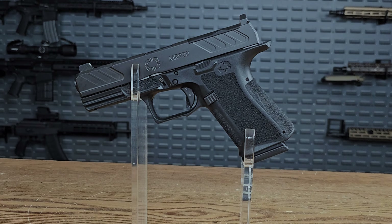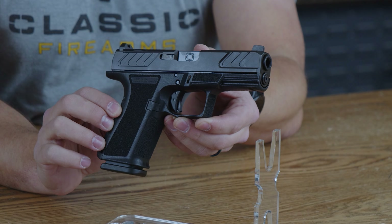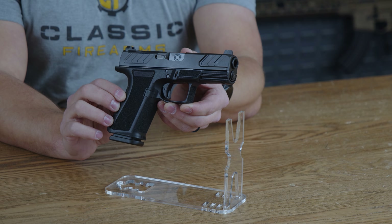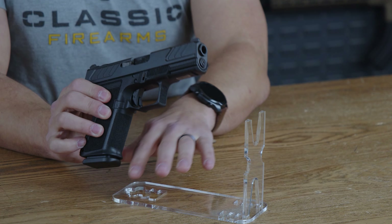This is the 4.01 inch barrel Shadow Systems Foundation MR920. Built on a foundation of reliability, this pistol offers everything needed while ignoring most of the things you don't. Let's dive into why this MR920 is one you should consider. As always, starting with the tip.